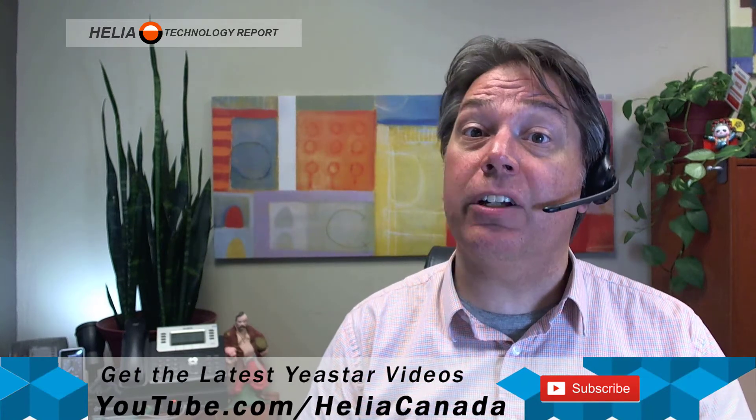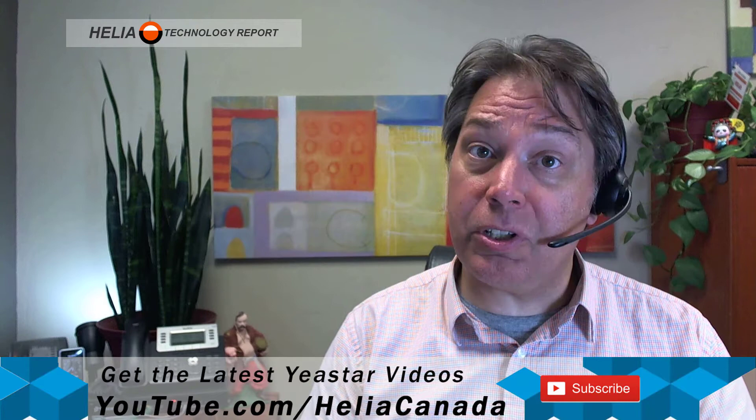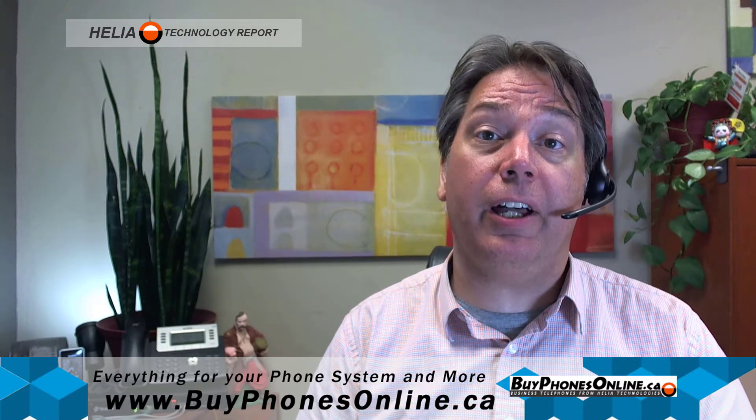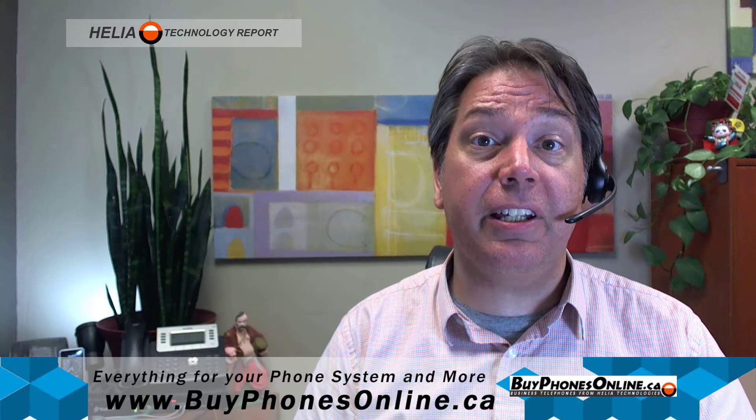If you haven't already done so, please subscribe to our channel so that as we add new videos, you'll get a notification as they come out. Also, I have a coupon for you at the end of this video on our online store at buyphonesonline.ca. Please check that out. I'm Dara Zouk with the Heliac Technology Report. Thanks for watching.